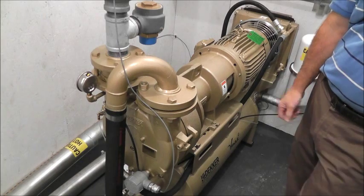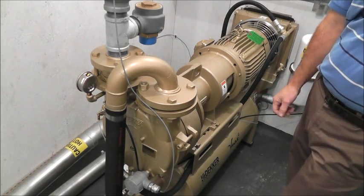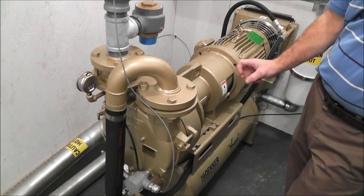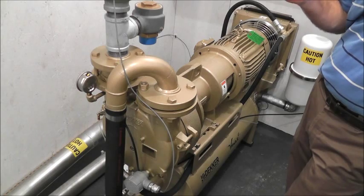Liquid ring vacuum pumps were the only solution in the past for high vacuum applications, and they still are the only true solution for very high applications — we're talking about 29 inches of mercury.